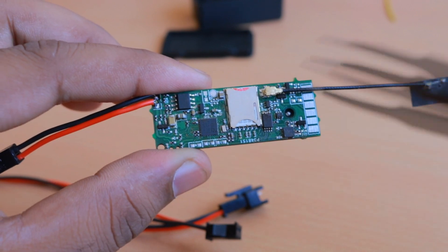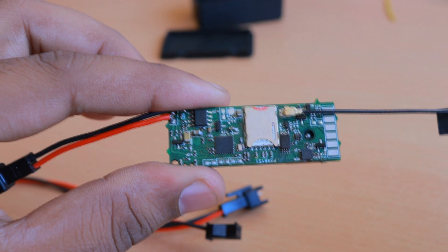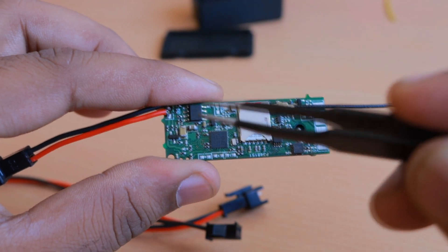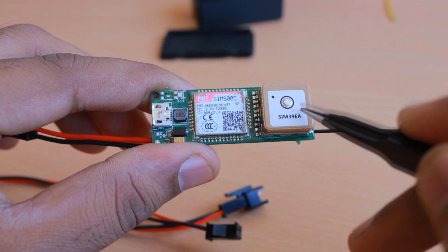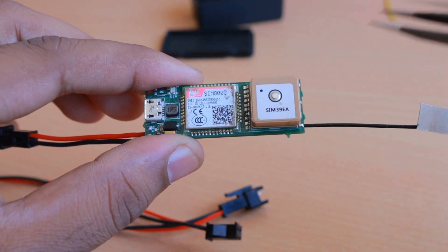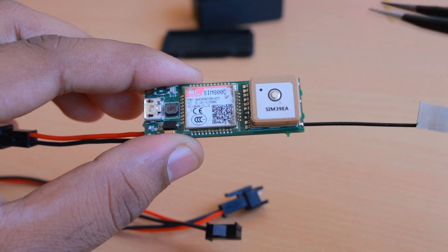This will support all the features present on the Valtrac version 2 except the battery charging feature. It will have the same 2G GSM module and the GPS module, and this GPS module has about -165 dBm of sensitivity and is giving quite good results so far.